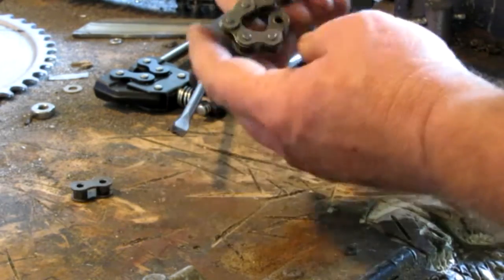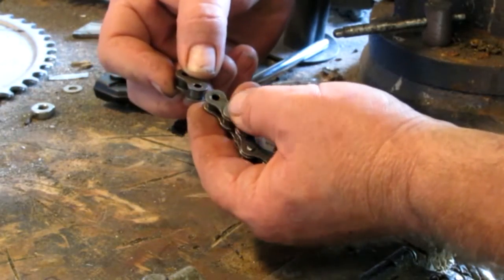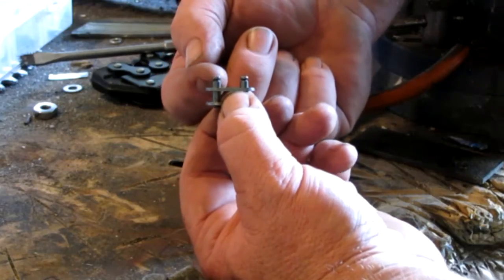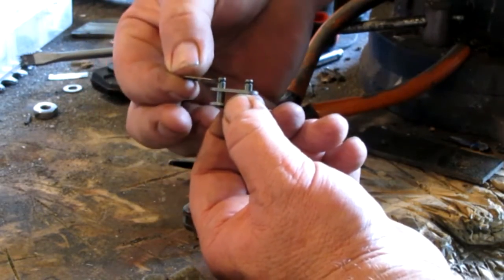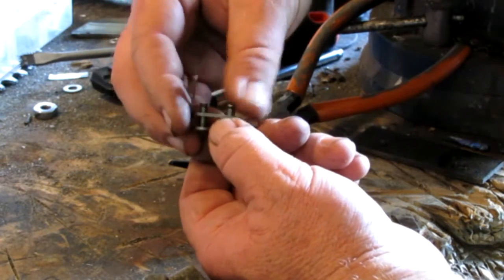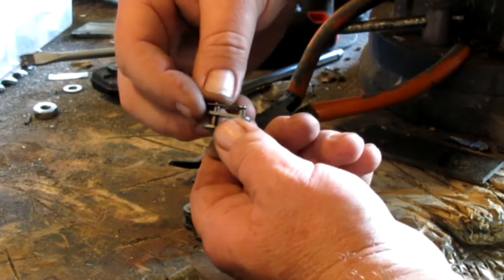The master link or connector link goes back in the place where the pin link was, once you've shortened your chain. You'll have roller links where you're joining it together. The connector link has two pins with grooves on them, a plate, and a clip that clips into those cut grooves on the pins — that's what holds it all together.